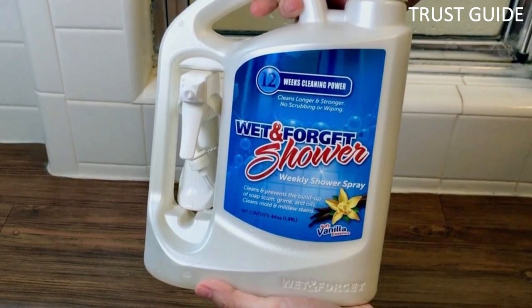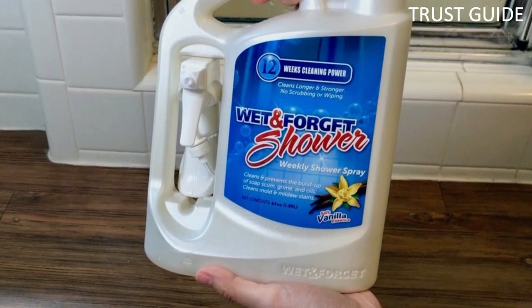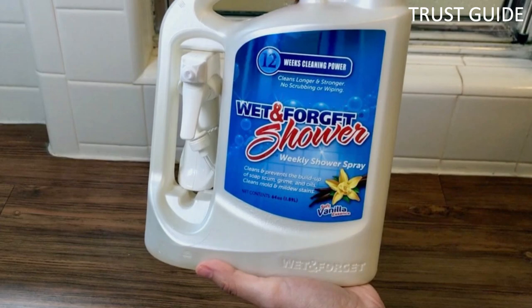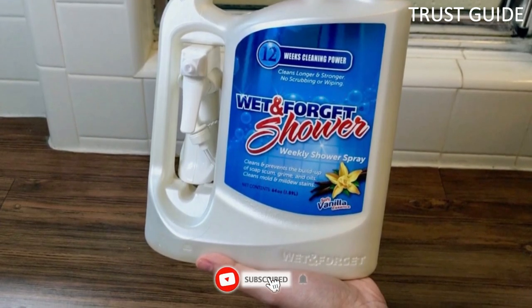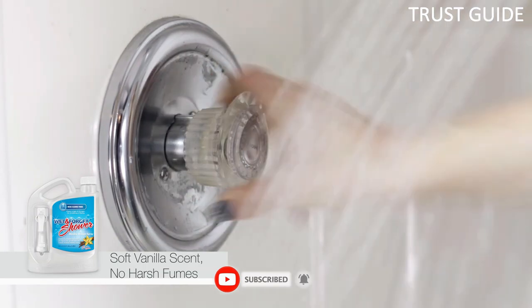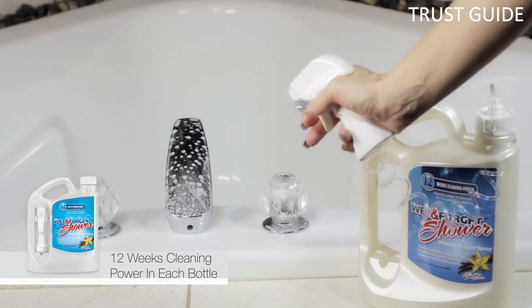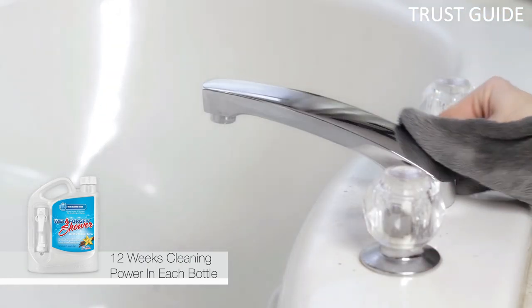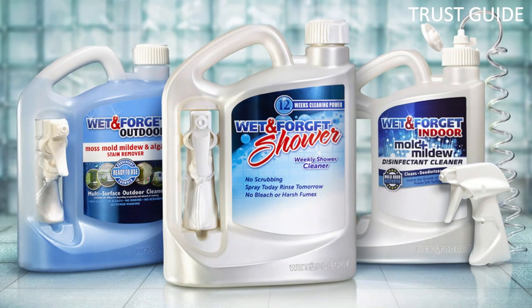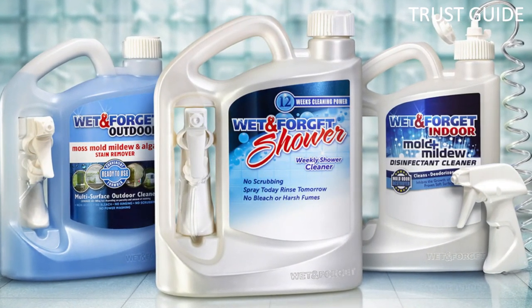This is safe for many surfaces, including glass, fiberglass, porcelain, and metal. But it can damage some natural stones, such as marble. Always test it on a small surface before applying it to your entire shower. Make sure when you test it that you let it sit on the surface for a full 12 hours to see if there is any discoloration or scratching. Once you know it is good for your shower, apply it weekly for the best results and minimal in-between cleaning.